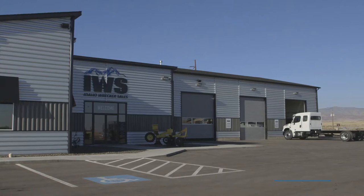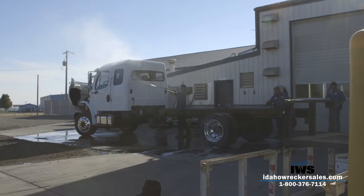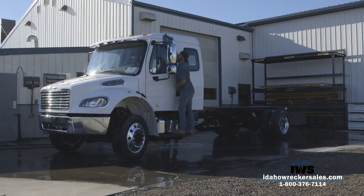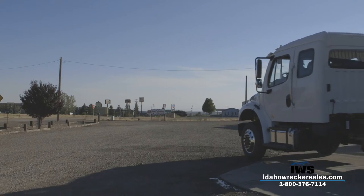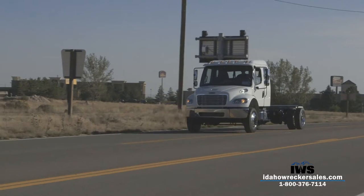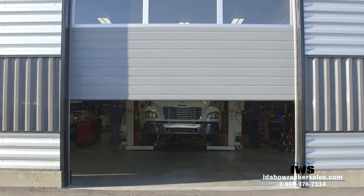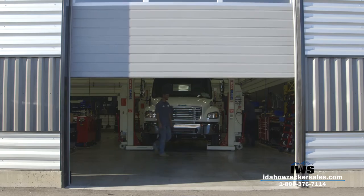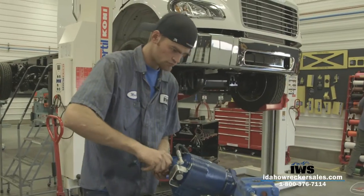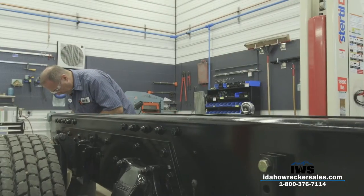Idaho Wrecker Sales decided to build a tow truck for the annual Western States Tow Show, which was making its triumphant return to the biggest little city in the world in Reno, Nevada. As the show was quickly approaching with only 10 days left, we went to work. Wanting to make a huge impression, we concepted this truck as a rugged four-wheel drive mountain recovery vehicle — as possibly the only existing 4x4 carrier on planet Earth, this thing had to be impressive.